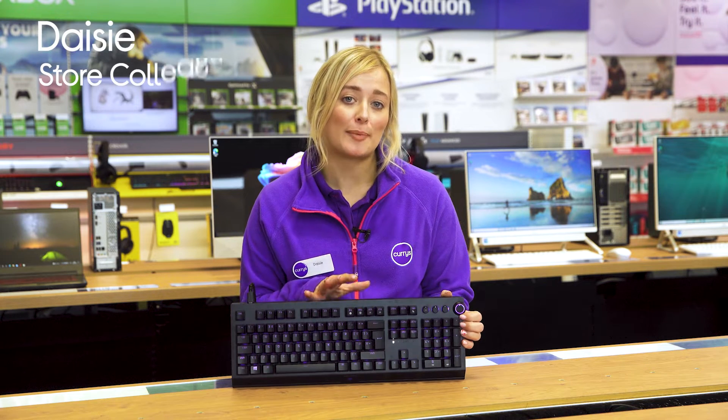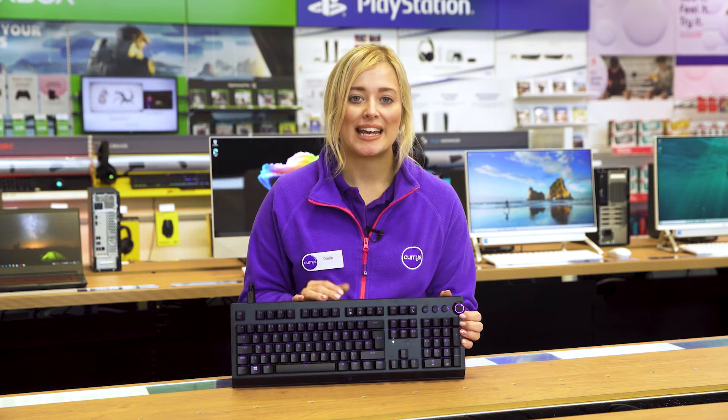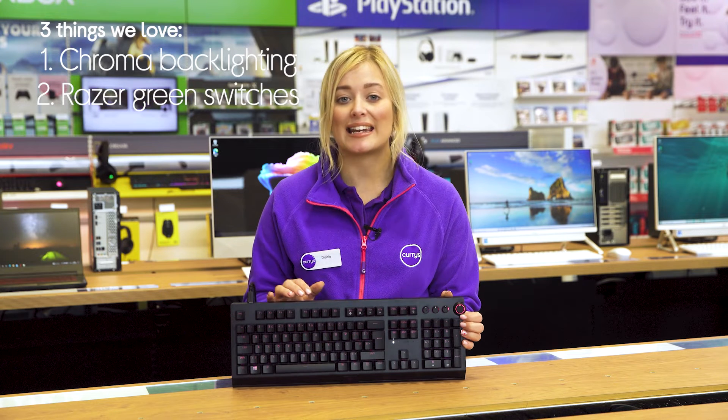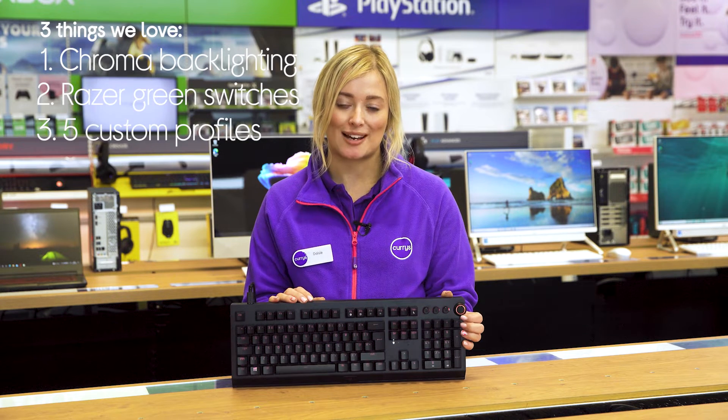Hey I'm Daisy and here's three things we love about this Razer mechanical gaming keyboard. It adds colorful ambience to your gaming setup, has durable mechanical switches, and it lets you create five different control setups.